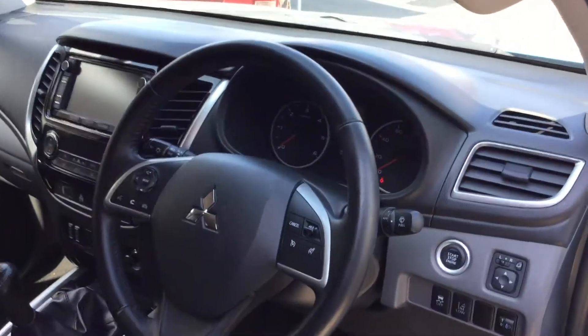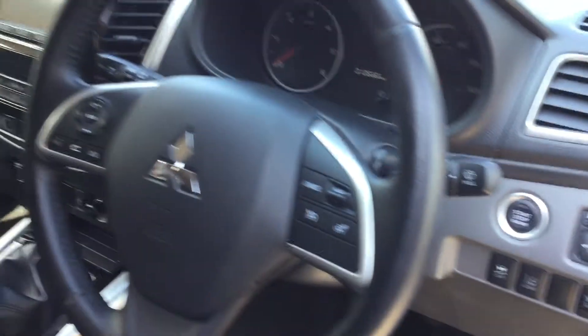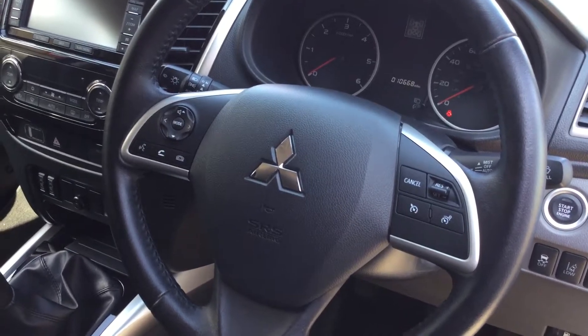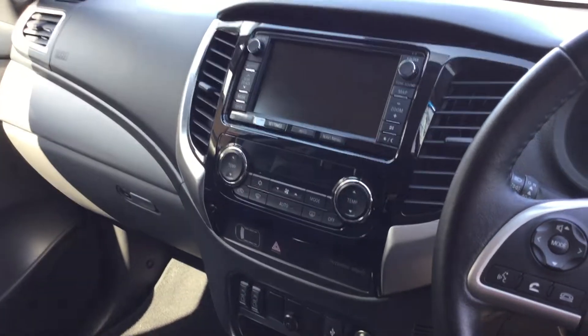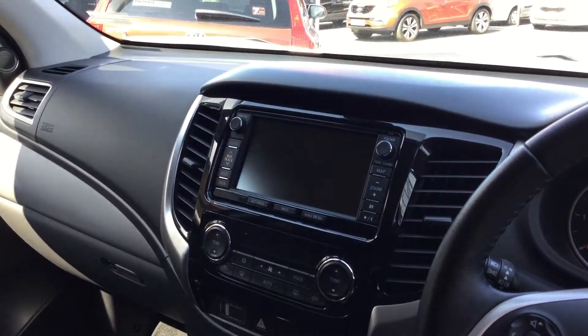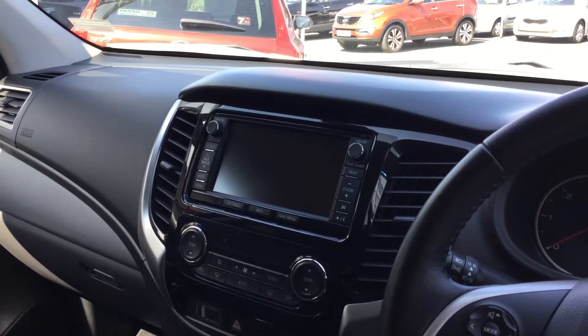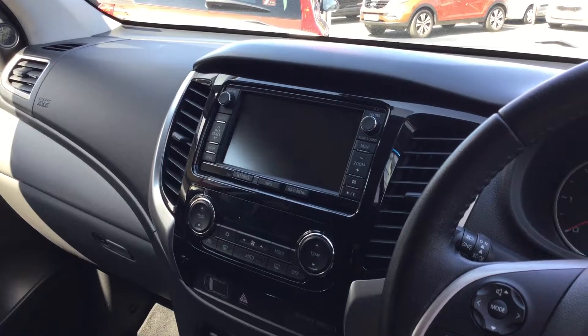On the interior you can see you have your start-stop button along with a multifunction steering wheel which houses cruise control and Bluetooth. To the left you've also got dual zone climate control and above that satellite navigation. There's also a reversing camera on this model, so as soon as you engage reverse it will come up on the screen.